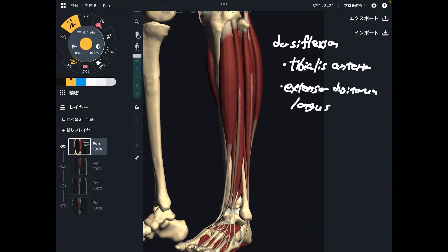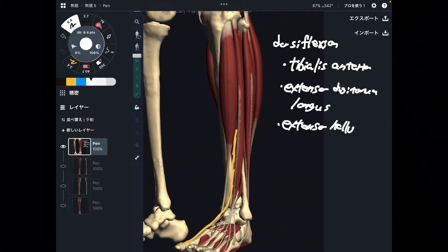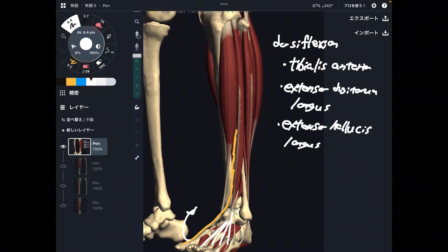The next muscle is slightly deeper. I just explained extensor digitorum longus — that muscle moves four toes. Extensor hallucis longus moves the big toe. This is also an ankle dorsiflexor, because this muscle also crosses the ankle joint.